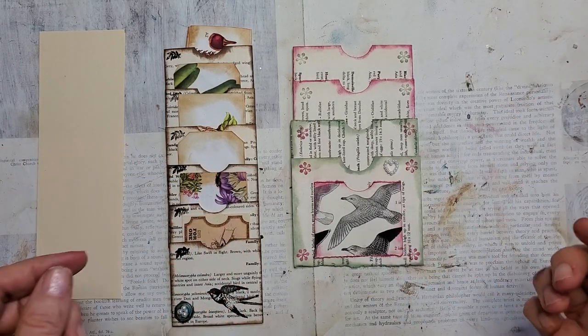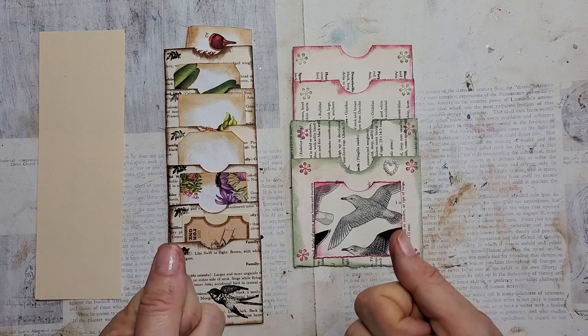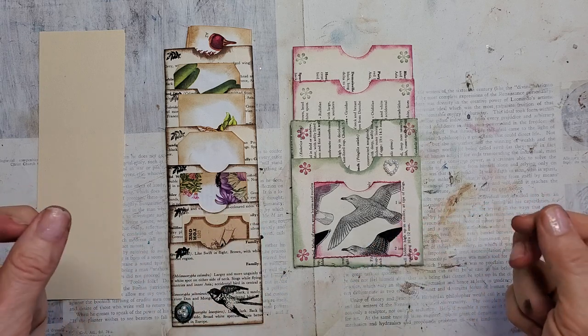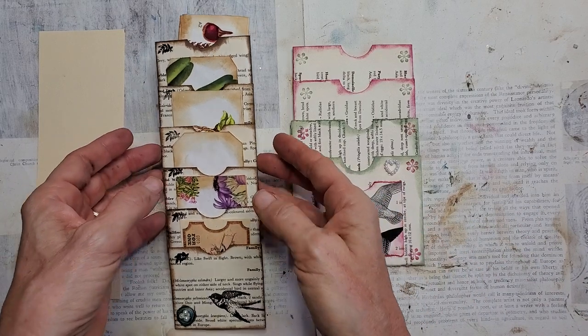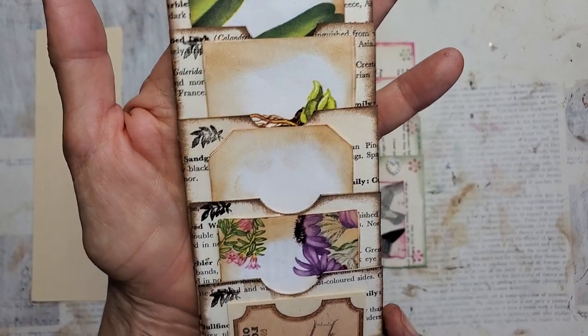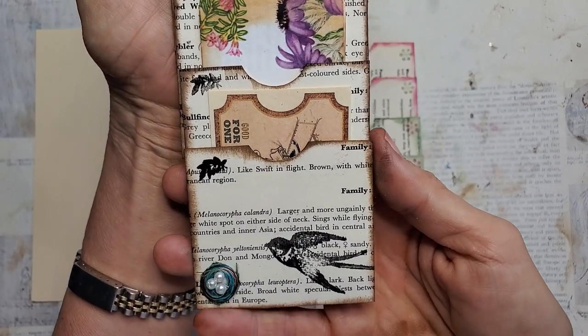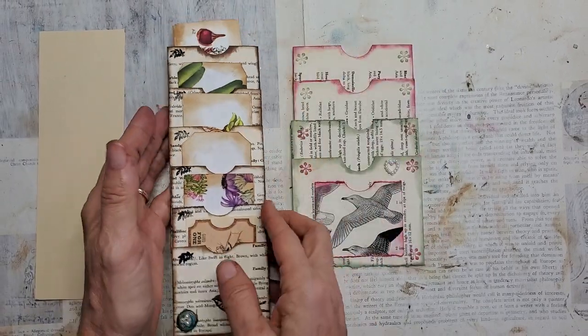Good morning everyone. This is Pam at the Paper Outpost and we're doing episode 12 of using up your book pages. Today we are using two book pages for each project and these I'm calling stackable pockets. Very easy — anybody can make these and you can blow through your book pages like nobody's business.